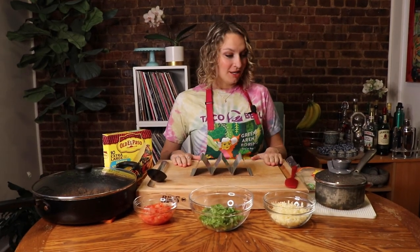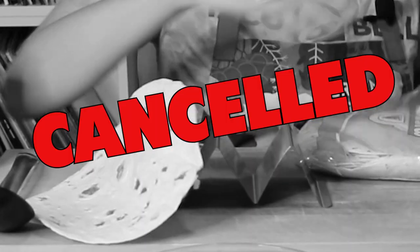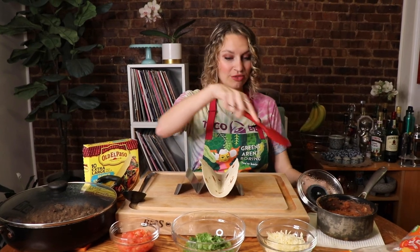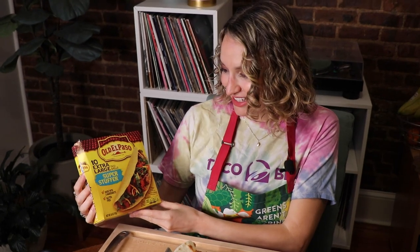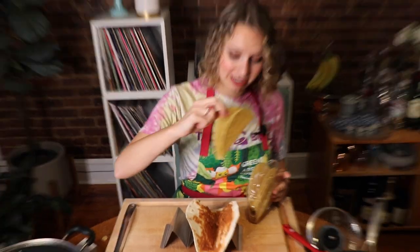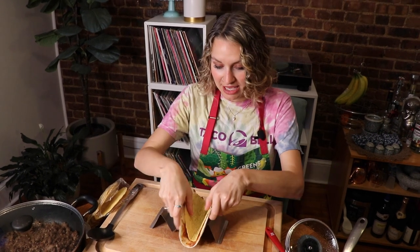Time to assemble our tacos! I did dress for the occasion. First things first, we need a taco shell. We need to do a thin layer of bean in here — the bean is going to be the glue, you'll see what I mean. Next is the hard shell part of the Double Decker taco. These are super stuffers because we did not come to play. The best thing about making Taco Bell at home when they discontinue one of your favorite menu items is that you can load it up with as many ingredients as you want, make a much bigger taco than they would give you — and that's freedom.